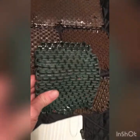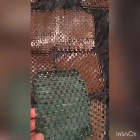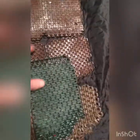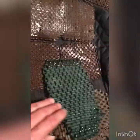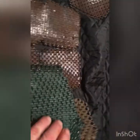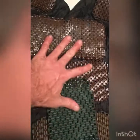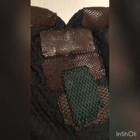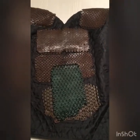Chain mail can be oriented to lock up in certain directions — it's nice and flexible and can be molded easily around that bend in the spine as we come into the lumbar — but if you try to bend it in the opposite direction it locks up. This allows us to distribute the energy coming in to different parts of the armor and allow the armor to take the impact rather than your body.